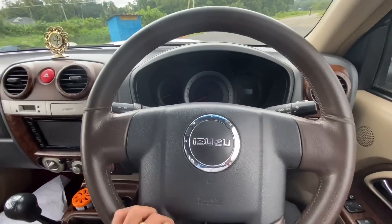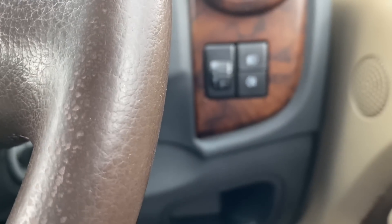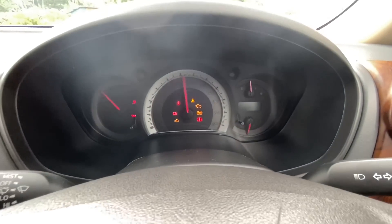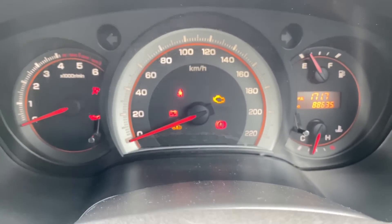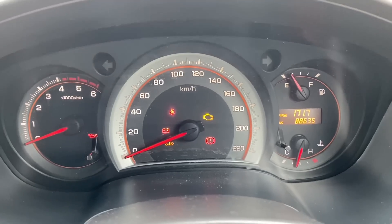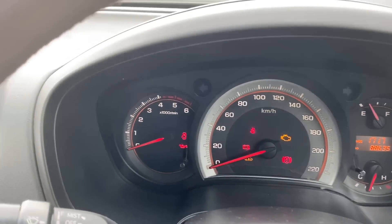Now we can move to the steering wheel. There is a steering wheel here, along with other steering controls. We have two switches for the headlight controls at this column. There is an analog instrument console — it is a little bit basic. It has a speedometer, a trip meter, and a fuel meter.